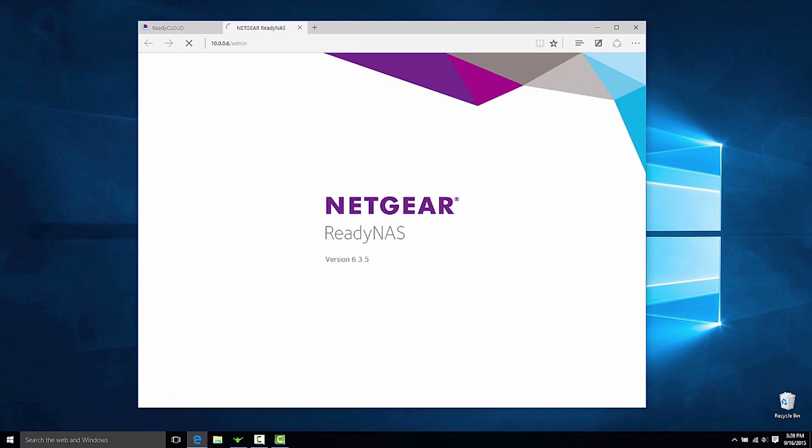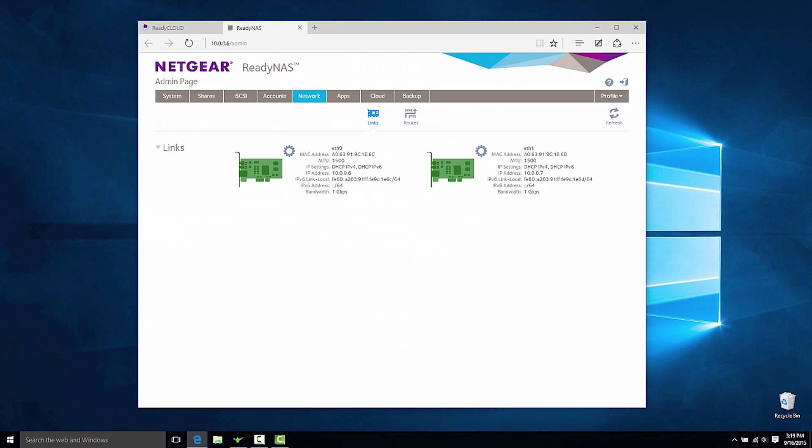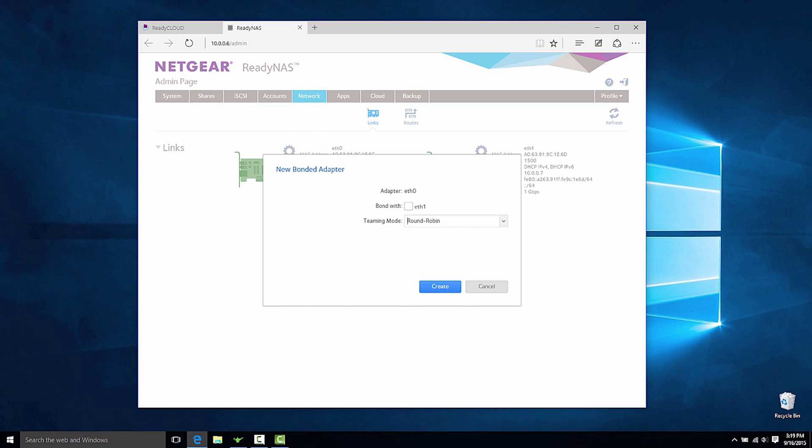Click on the Admin page, then the Network tab. Select the gear icon under ETH0, then click on New Bond. On the New Bonded Adapter popup, check Bond with ETH1. For the teaming mode, select IEEE 802.3AD LACP, and for hash type, select Layer 2 plus 3.